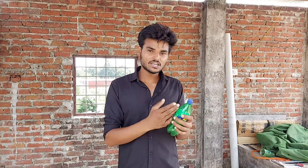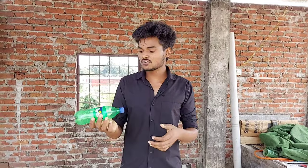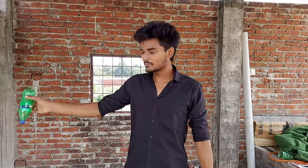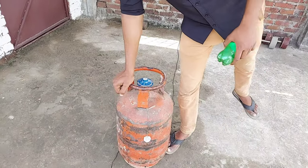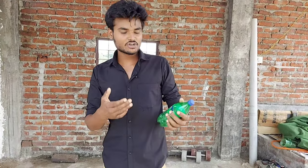We will also make LPG liquid. So guys, we will make an LPG gas cylinder. I will show you a liquid LPG gas cylinder.